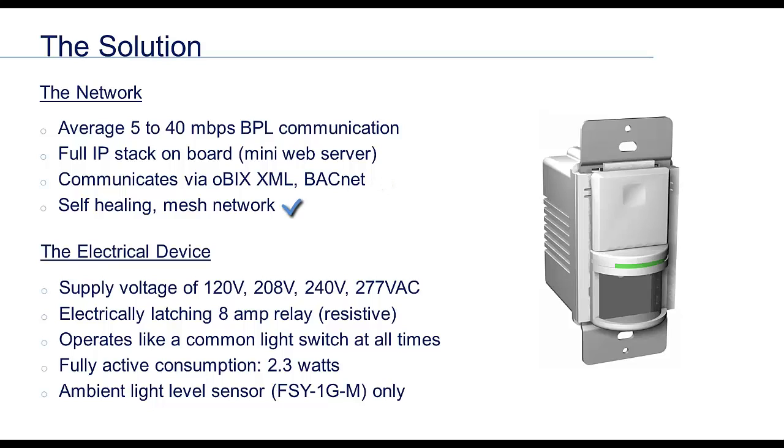Each node is also a repeater, which creates a mesh type network — the more nodes, the stronger the network. The WiWire devices accept 120 through 277 volts AC automatically. The onboard relay can switch 8 amps resistive or 1.5 amps at 277 volts capacitive or inductive, providing ballast switching capacity of 500 watts. An external pilot relay can be installed to switch larger loads.